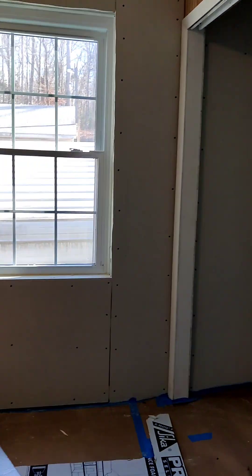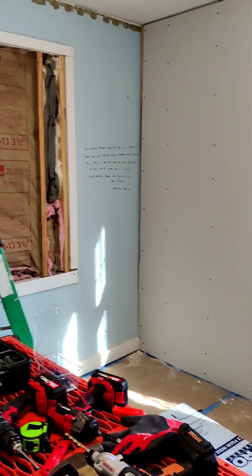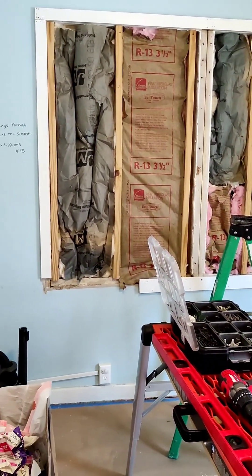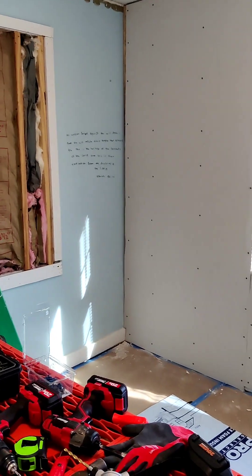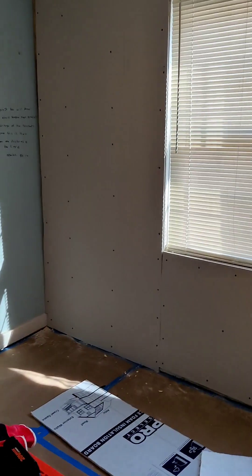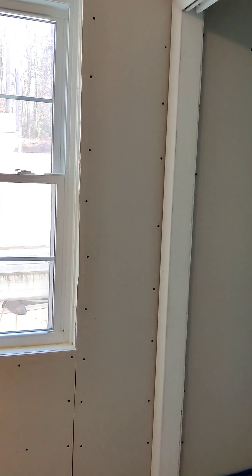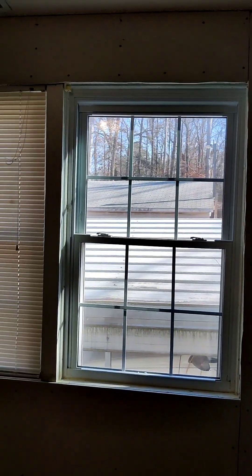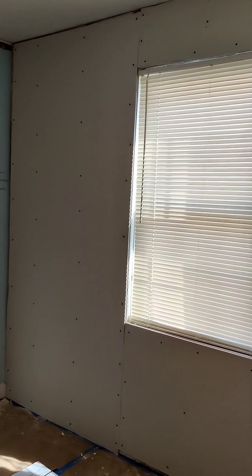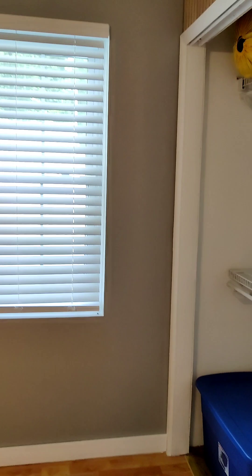Still here on the second day of this wall-repairing journey. Got the sheetrock hung now, fixing to start on this back wall. The reason I'm having to do this is these exterior walls of the old part of the house are block, and they get really cold in the wintertime. You end up having moisture sweating on them because of the cold from outside. Insulation and then new sheetrock over it tends to help. I've done a couple other rooms in the house this way and it's made a real big difference in winter heating and summer cooling.